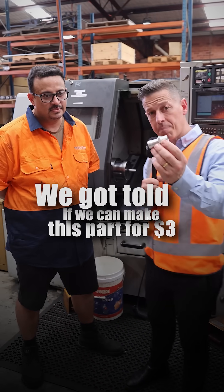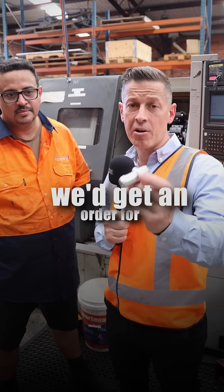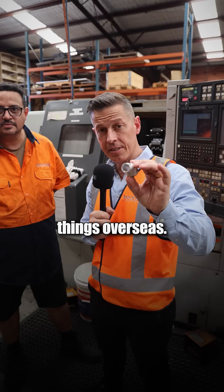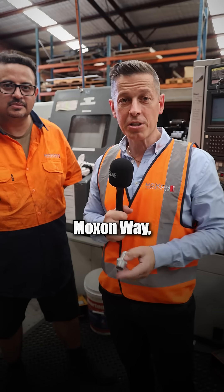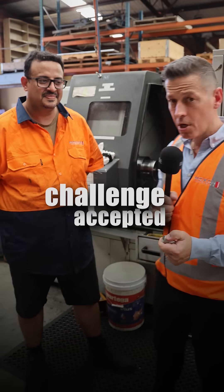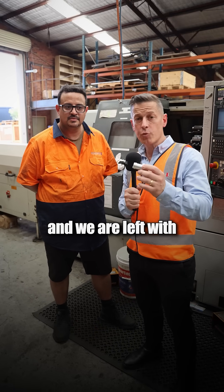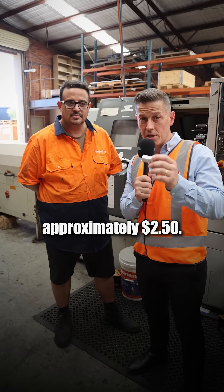We got told if we can make this part for $3, we'd get an order for 10,000 of them. That's roughly what they pay for these things overseas. Like in the traditional Moxon way, challenge accepted. We reverse engineered our pricing — we take away our material costs and we're left with approximately $2.50.